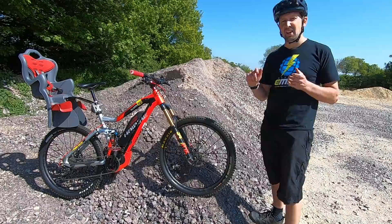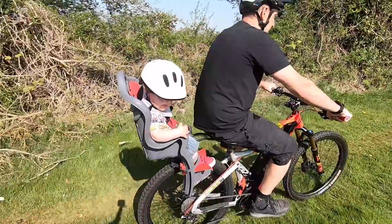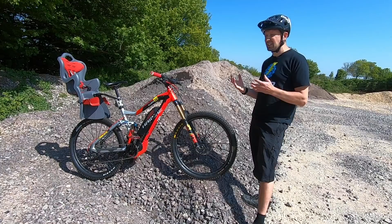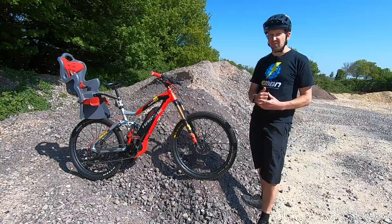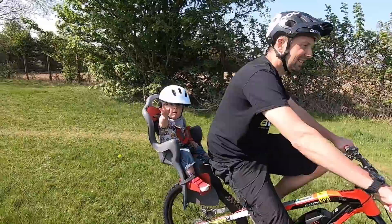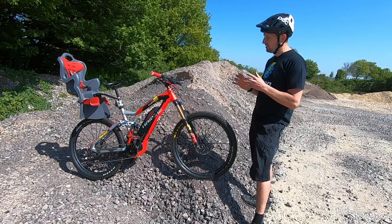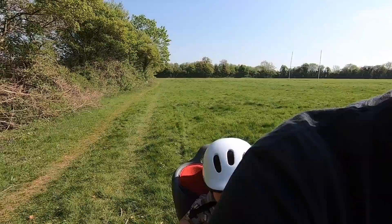A few pros and cons of the rear child seat: the main pro is the expense — they're not very expensive, so you can get a child mobile for not a lot of cash. They're also not that big and are quite lightweight. On the cons side, first up is that they're not off-road certified. The reason we ride e-mountain bikes is to go off-road, and while you can get a few that are off-road certified, the majority aren't. Also consider the potential damage to your dropper seat post.